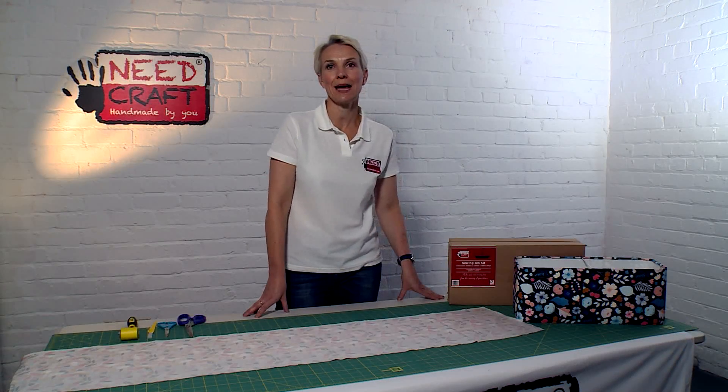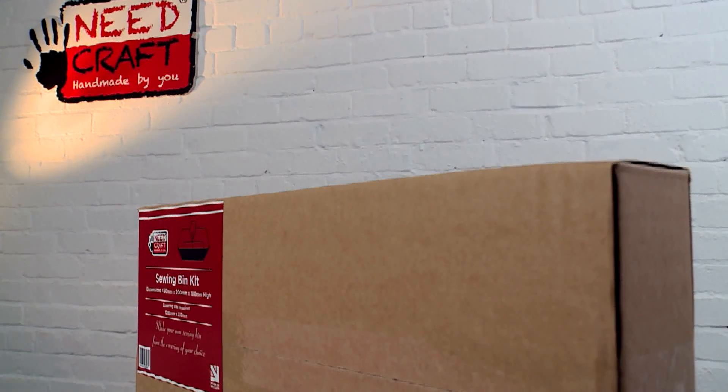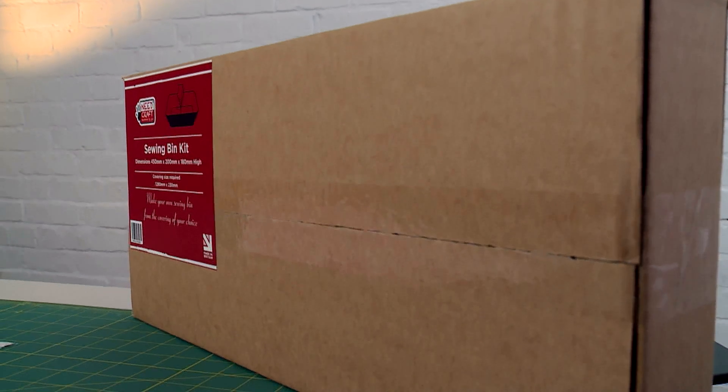Hi, I'm Sam from Needcraft and today I'm going to demonstrate how to make one of these fantastic sewing bin kits from our great creative range of kits at Needcraft.